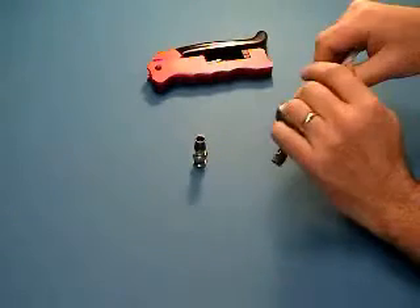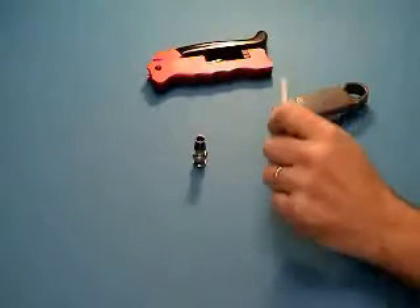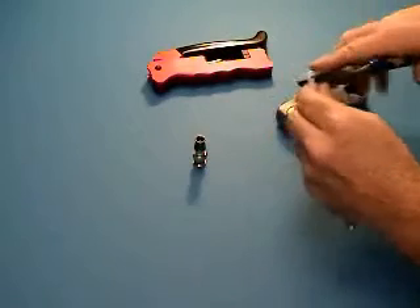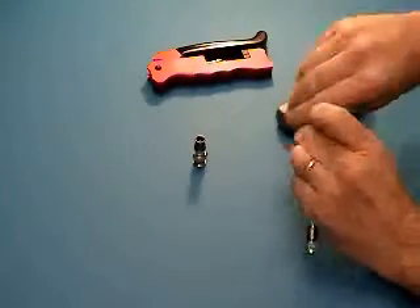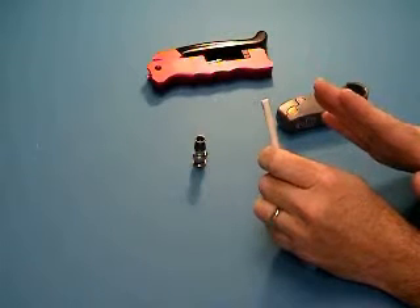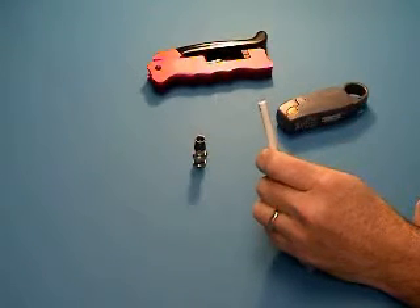The first and most important step in terminating any cable is proper cable preparation. Cut off the end of the cable square. If the end is cut at an angle, this will cause your strip dimensions to change and you may end up with a shorter center conductor.